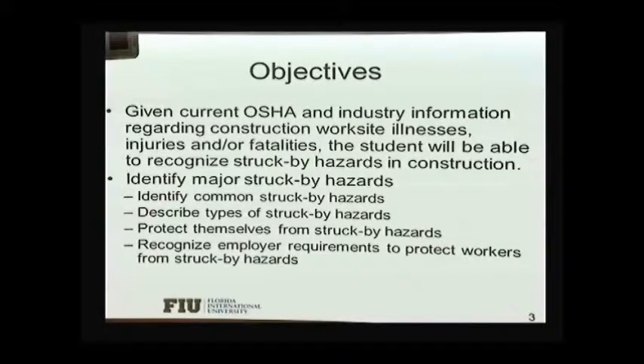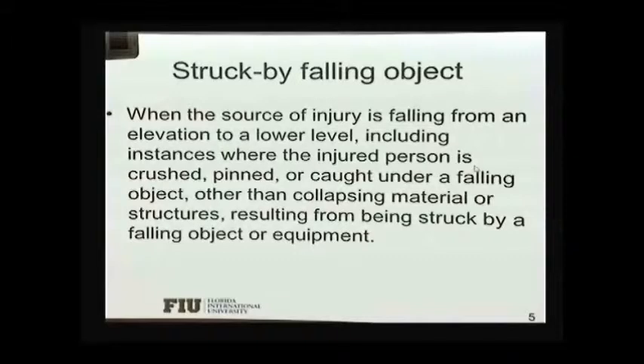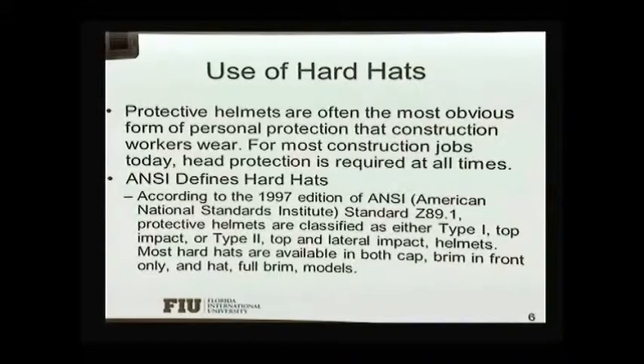We want to identify these types of hazards and how to prevent them from happening on the job site. The definition, as we saw before, depends on what is the source of the injury. If you've been hit, and that action is what caused the injury, then you're struck by. If you're between two surfaces or two pieces of equipment, then it's caught between.